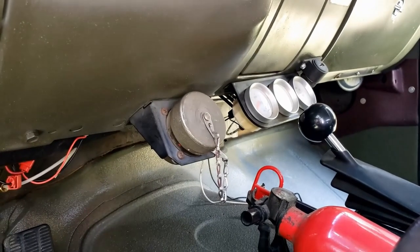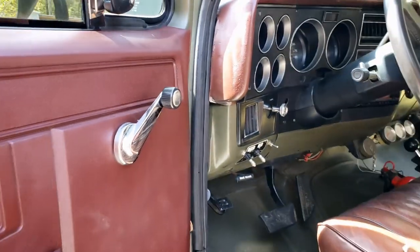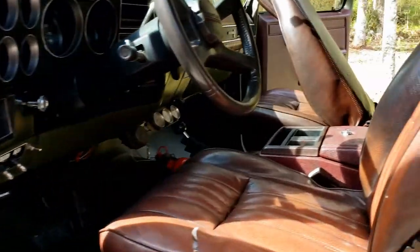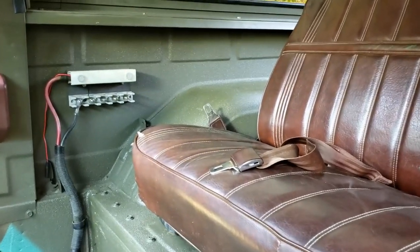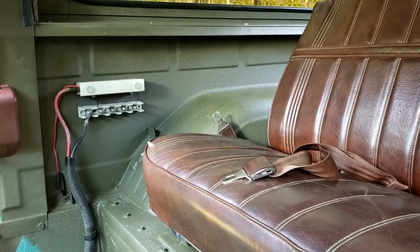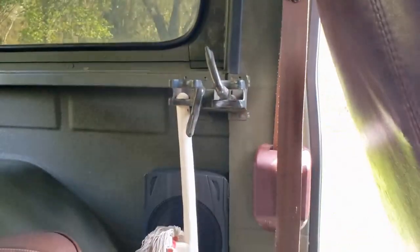Inside, there's also a NATO plug in case you need to hook up a radio or something — I'm not sure. Obviously there are going to be crank windows; nothing really is power in these vehicles. Inside there's also one of those plugs like you saw underneath the hood to hook up some power. And over here are the M16 mounts — or if you're hardcore like me, it's good for your California duster.